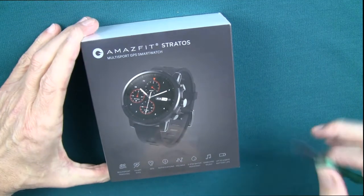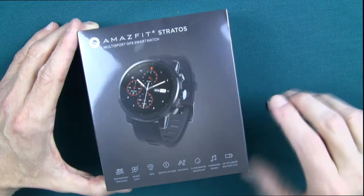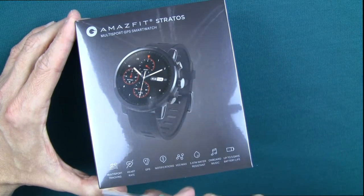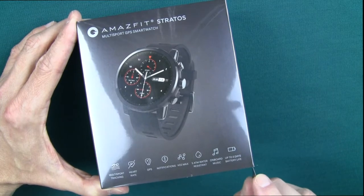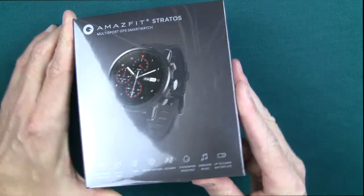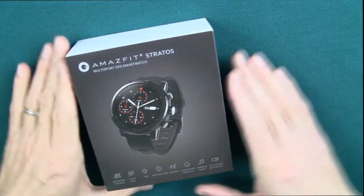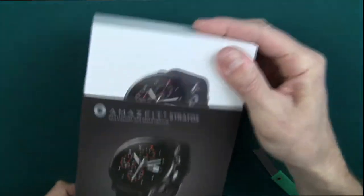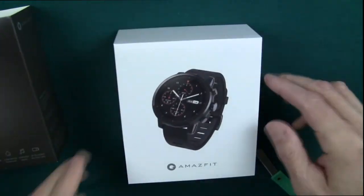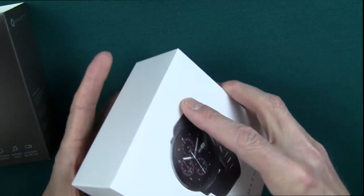I've been waiting for this for about a month. I was looking for a fitness tracker or a smartwatch that has an always-on display, which this one does, something that has GPS built into it, and something that is waterproof and will track open water swimming — because I am an avid kayaker and I'm looking for something that will interpret a kayak stroke as a swimming stroke and give me some statistics. The feature that pushed me over the edge on this watch was the fact that I can put music on it — MP3 files — and play it directly to my Bluetooth earbuds in the gym.